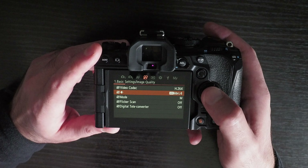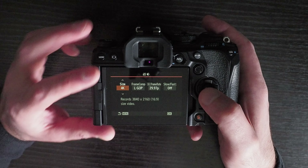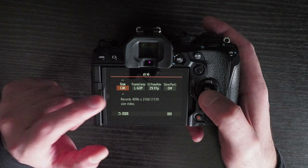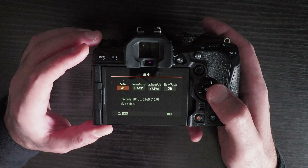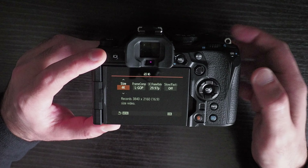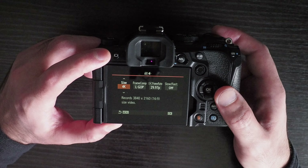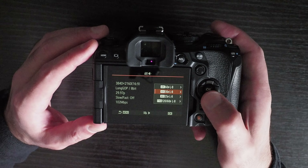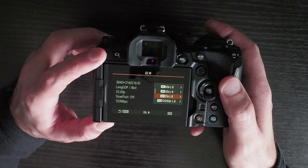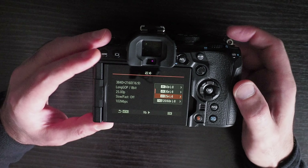Another problem is that you cannot record video in 720p. You can record in 4K, Ultra HD, Full HD (1080p), and Cinema 4K — but there's no option for 720p. This might matter if you're running low on storage and want to reduce data. One workaround is to use a lower frame rate such as 25fps instead of 30 or 60. Another workaround is to record externally and set the desired resolution on your external device.